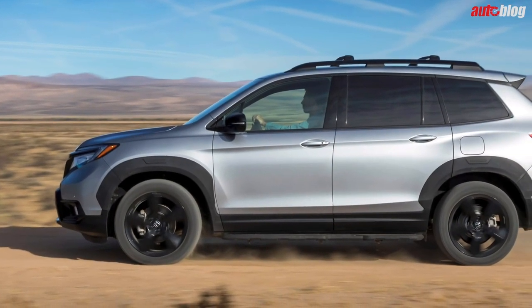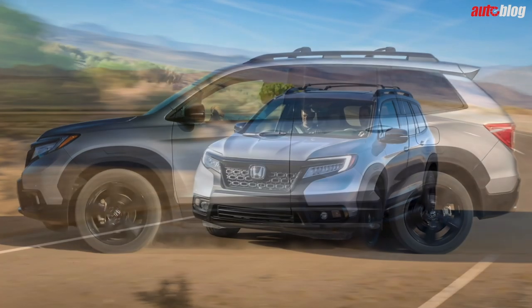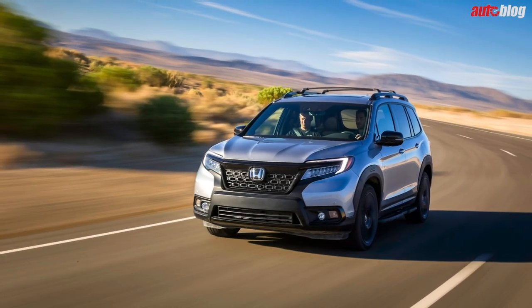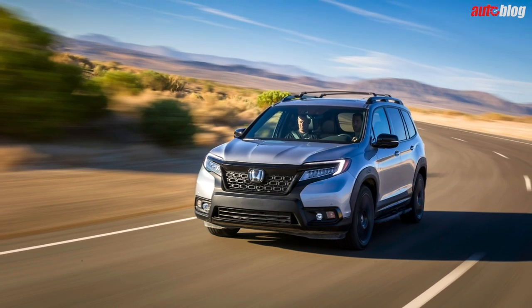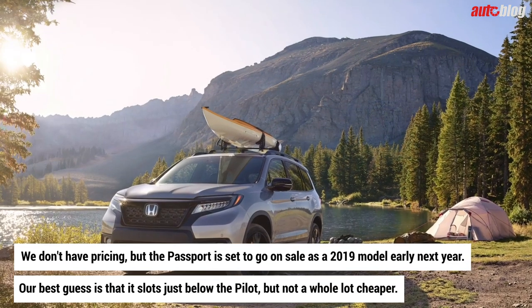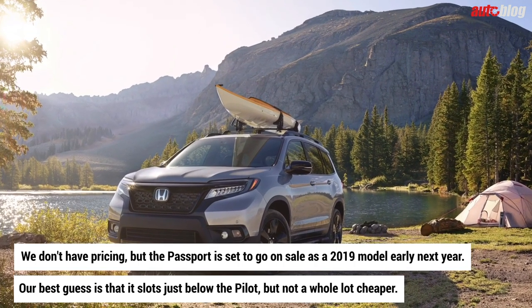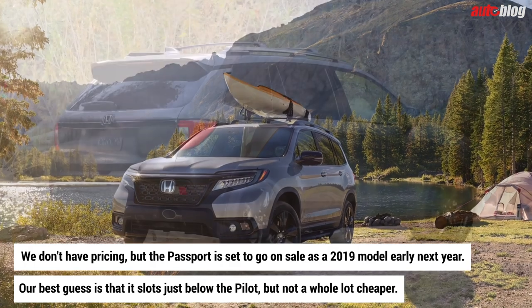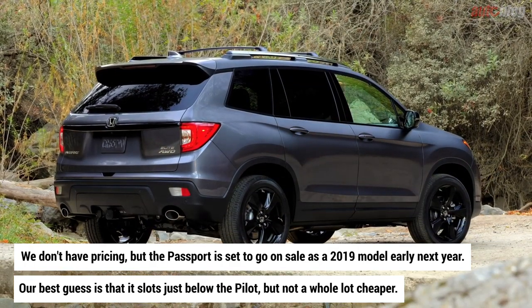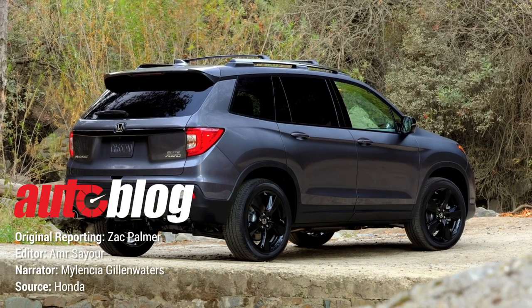Four trim levels will be available at launch, with the top being Elite. The highest Passport trim comes equipped like a luxury car, with plenty of add-ons such as heated and cooled front seats, a wireless phone charger, and a blacked-out appearance package. We don't have pricing, but the Passport is set to go on sale as a 2019 model early next year. Our best guess is that it slots just below the Pilot, but not a whole lot cheaper. For more details, visit Autoblog.com.